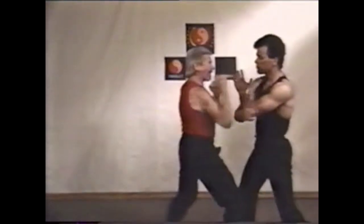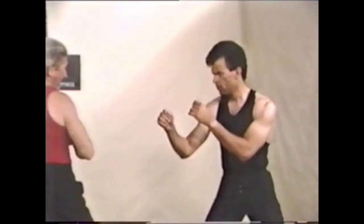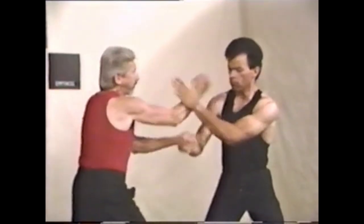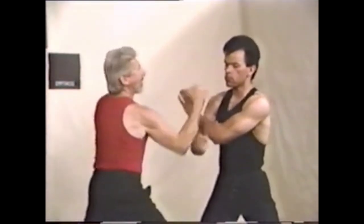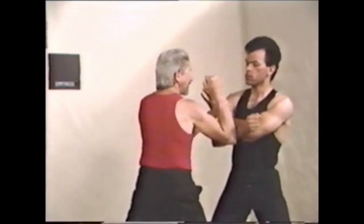Bruce Lee had a saying that he inserted in this training: to hear is to be lied to, to see is to be deceived, but to feel is to believe. In this sequence, I'm delivering a back fist on the first move to hit and to draw a response, enabling me to move into trapping range.